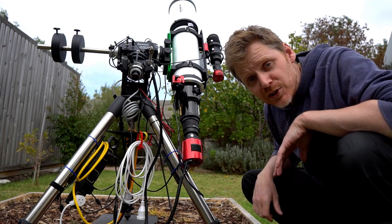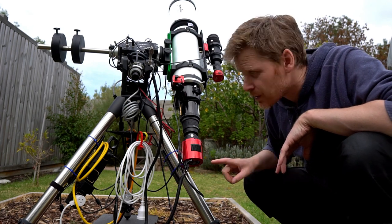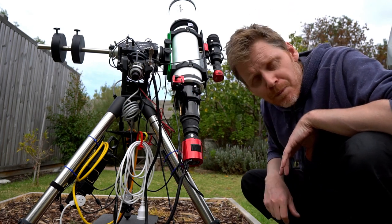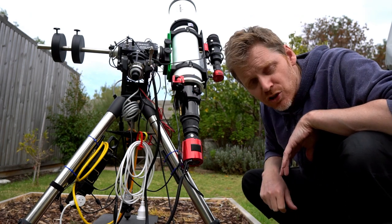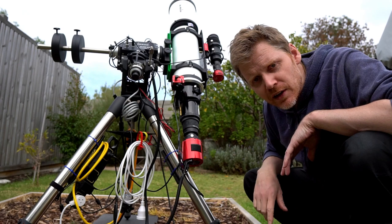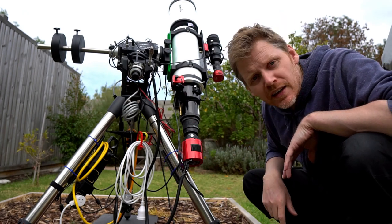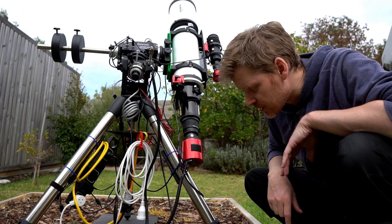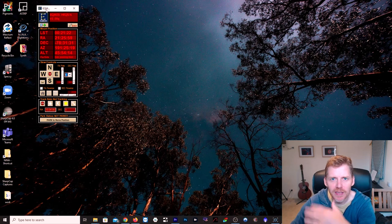You can basically see the need to set the mount limits when you've got as much extension back from your scope as this. We'll have a look once I've got the little pier extender on top of the tripod legs and we'll see the difference that makes — so that should mean this is not really going to be an issue anymore.